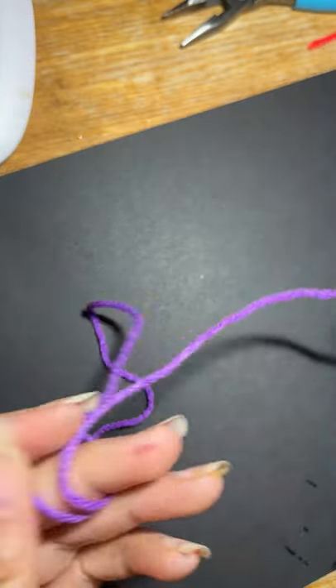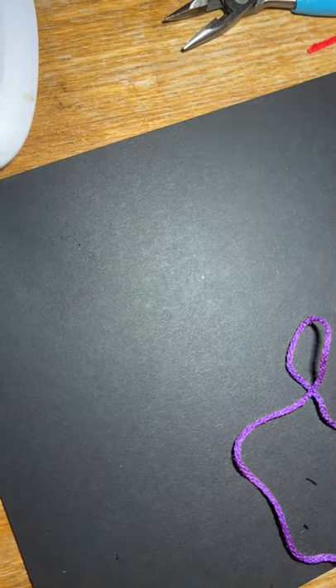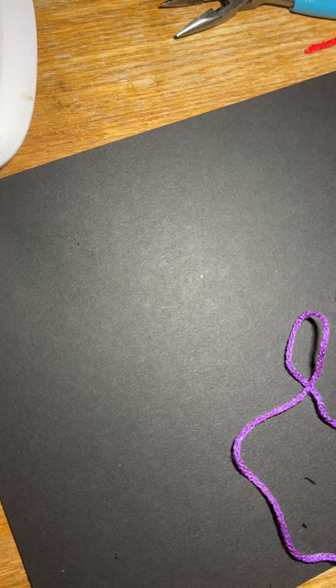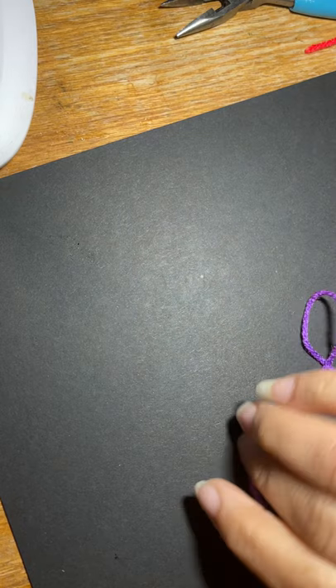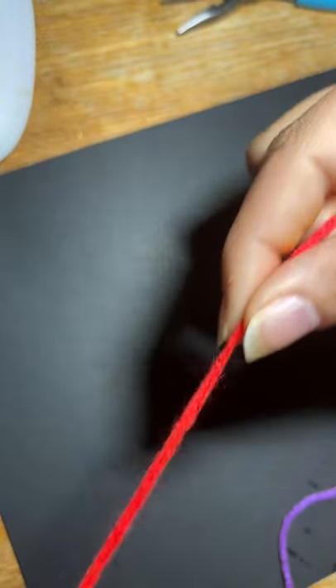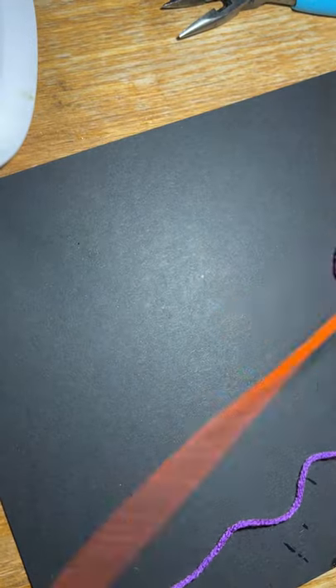I hopped on to show y'all this pom-pom. It's just plain yarn — you can use multi-color yarn or solid color yarn, whatever you want to use. My multi-color yarn starts out as pink, but I cut it and used it in this pom-pom. The color change takes a while, so I'm going to wrap it with two strands.